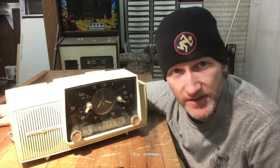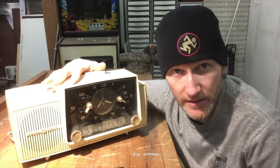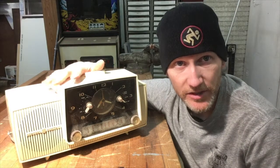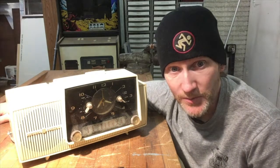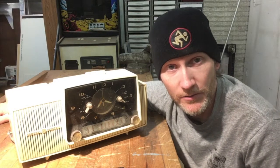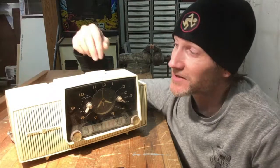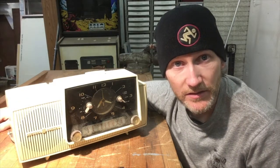Hey everyone, welcome back. I've got a fun one — I'm going to start a restoration on this little GE alarm clock radio. I've had this for a long time. I used to work at a repair shop — my first job after high school. I got out of high school in '96, walked in and said I had no credentials and had never had a job before, but hire me and I'll work for minimum wage. They said okay. I spent the summer there making $4.65 an hour, and this clock was just in a pile of junk nobody wanted, so I took it home.